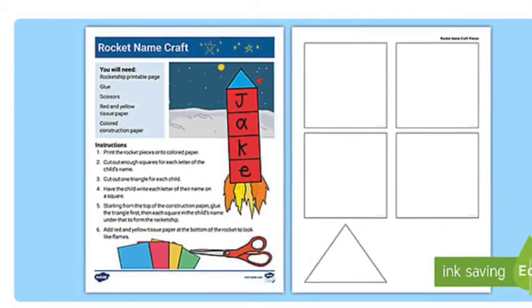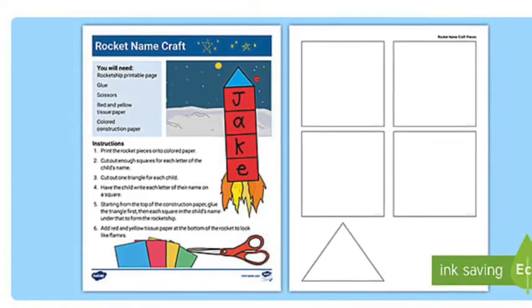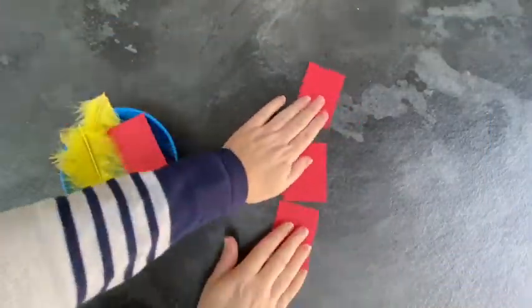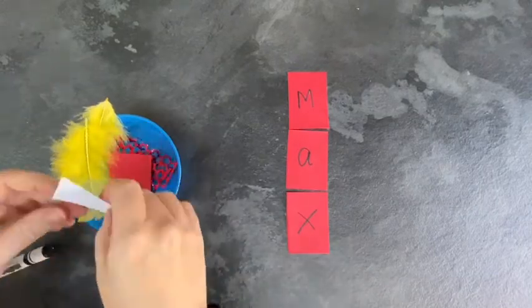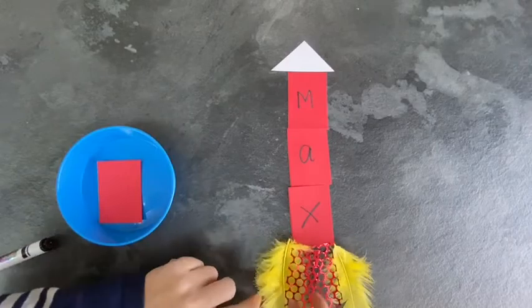Children can explore 2D shapes and name writing with this rocket craft. Have some pre-cut squares or rectangles and a triangle available for children to select to build their rocket. They then write each of the letters in their name onto the card. Children can then add the triangle at the top and some fire at the bottom.